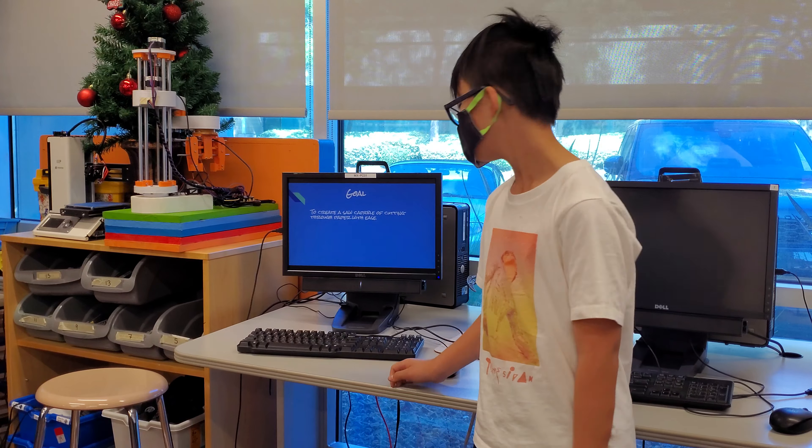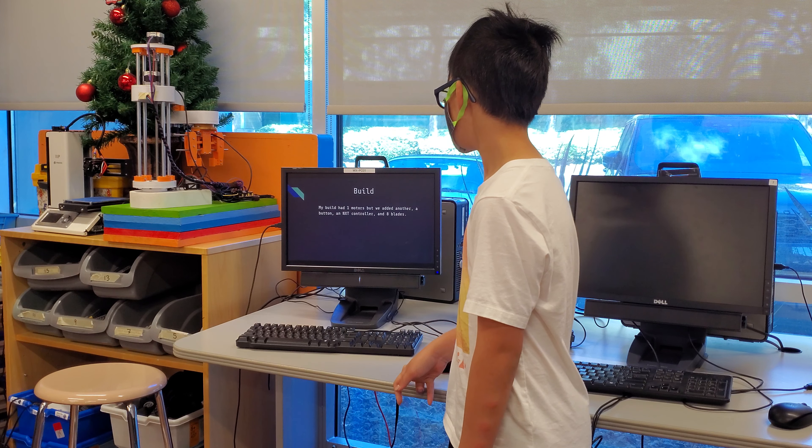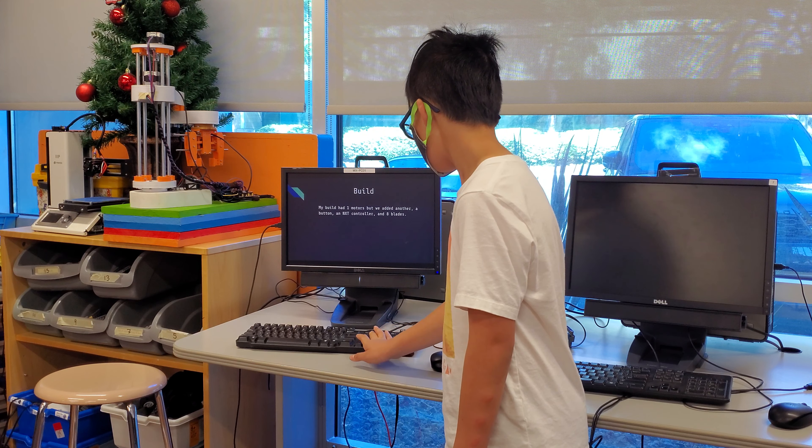My original build has one motor, but we added in another, plus a button, an NXQ controller, and 8 blades.